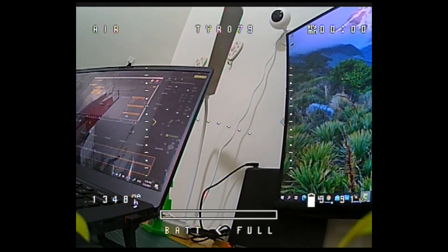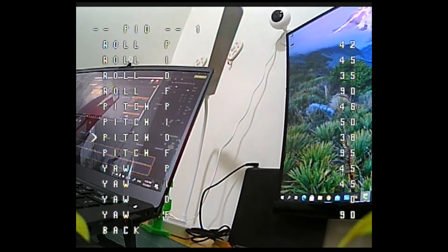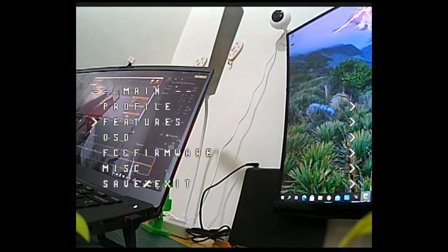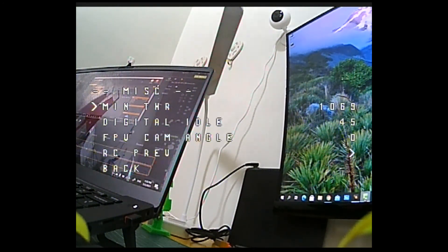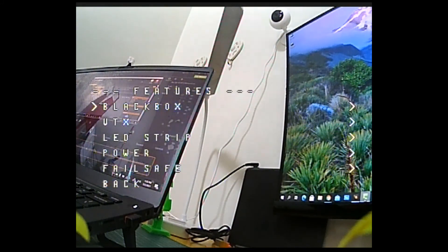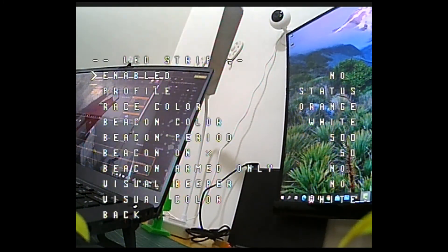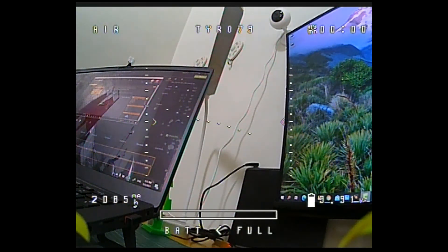Next, power on your goggles and transmitter, and turn on your Tairu. Use your sticks to navigate the Smart Audio menu — browse up and down to access all Smart Audio options. You can change your VTX band, check firmware, and adjust other settings. All Smart Audio features should now be enabled.